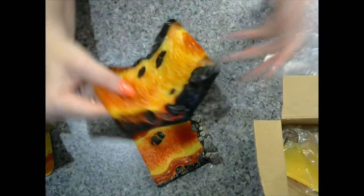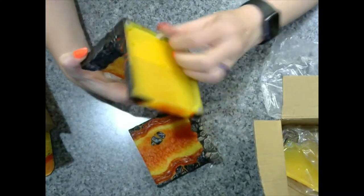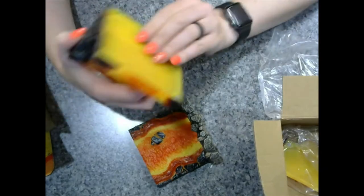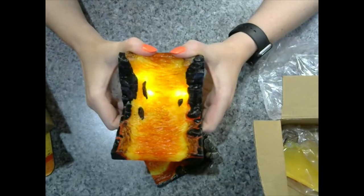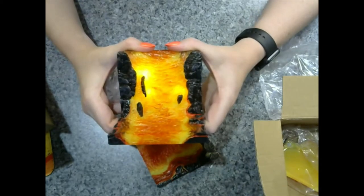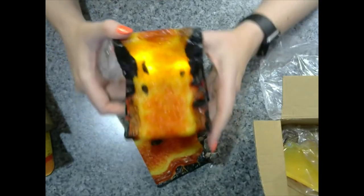Beautiful lava waterfall. I'm super excited about their new Kickstarter — the Wild Lands. I will probably go pretty heavily in on that one too, but we'll see what they have to offer and what my pocketbook looks like come that time.